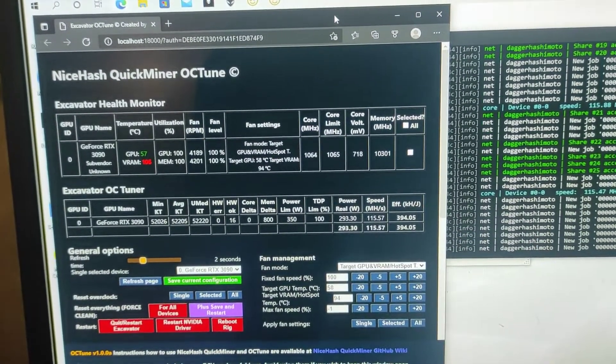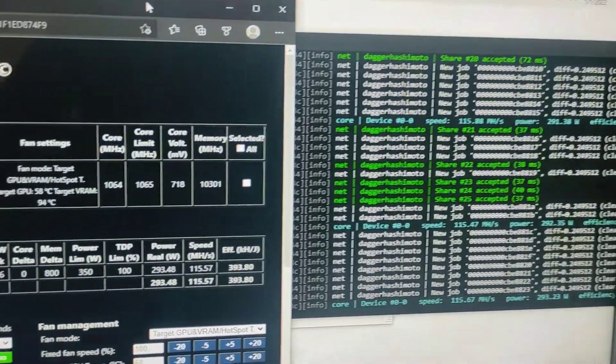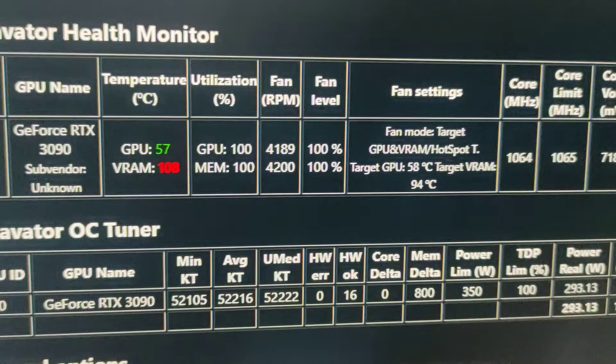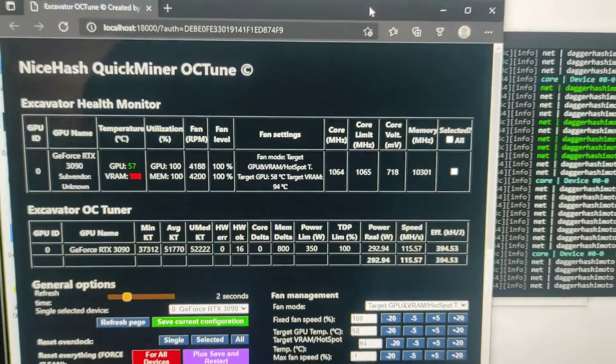Here's the Dell 3090 pre-upgrade. We're hashing at about 115 and our VRAM is 108°C — pretty nice and toasty. It probably would go all the way to 110.